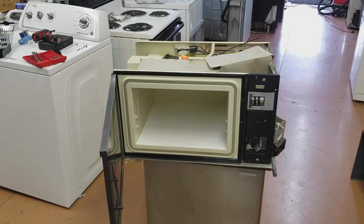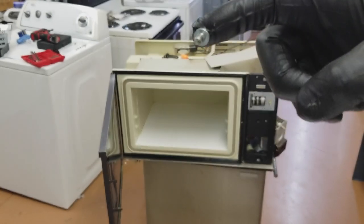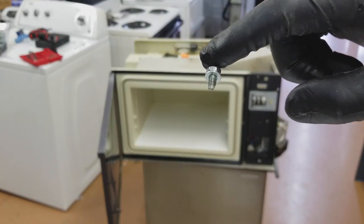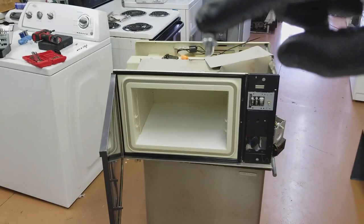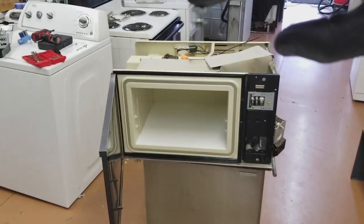Anytime you're taking any harnesses off, you do want to take a picture so that you don't mix up any of the wires if you're not familiar with how to read the diagram. Also, if you ever need to start a bolt and you can't fit your two fingers in there, use a little bit of grease — it helps you position it in place so you can turn it.